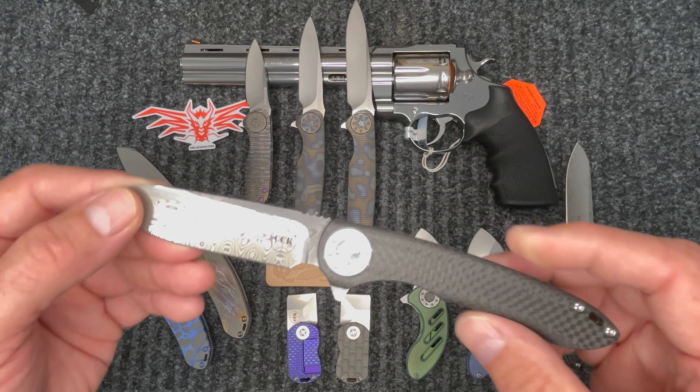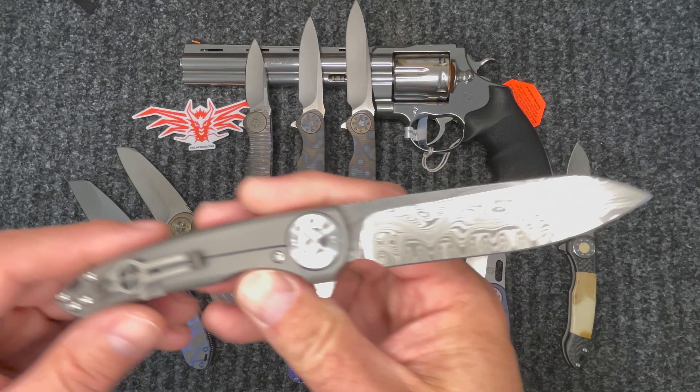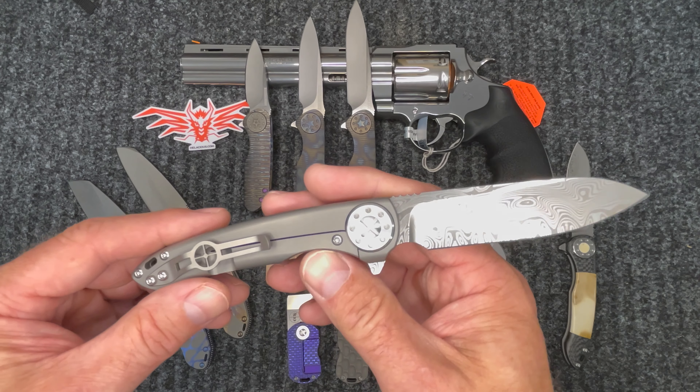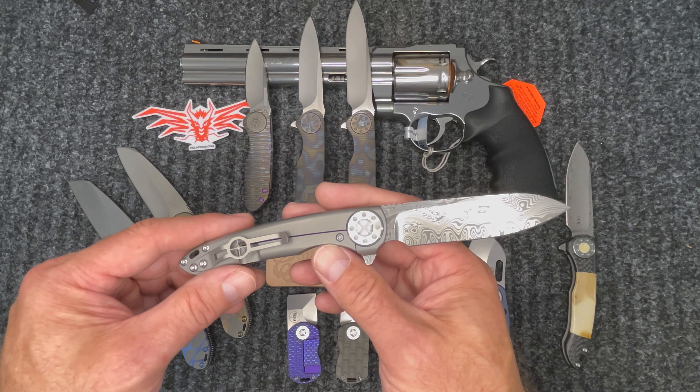Then I have another Cruise with Damasteel — this is carbon fiber front and titanium back. The Damasteel pattern is pretty amazing. Try to get it here in the light and you can kind of see it — it's a really, really cool pattern.